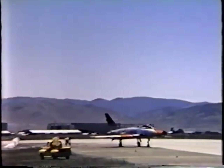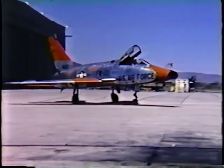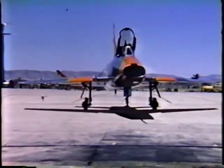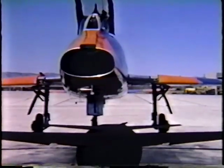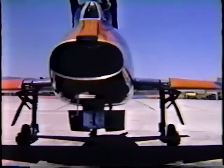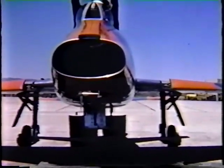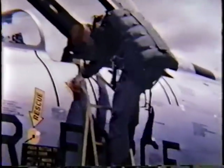The spin demonstration of the F-100D was the natural follow-up to an extensive spin program on North America's earlier F-100 Super Sabre airplanes. Spin demonstrations were first carried out on the F-100A and C. Zeke Hopkins, North America's engineering test pilot, flew the F-100D spin demonstration.